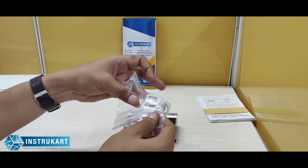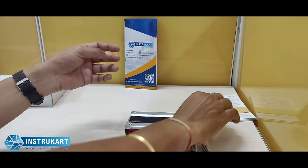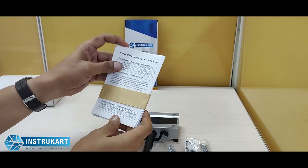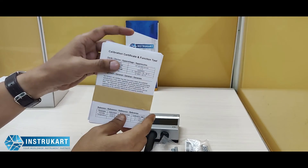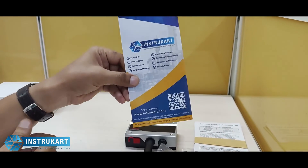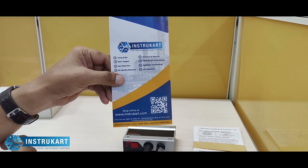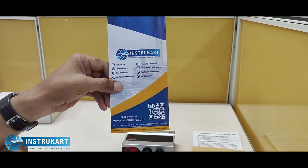It comes with a standard accessory to mount the instrument, along with a calibration certificate and instruction manual. For more information on this type of transmitter or similar devices, you can always reach our experts at instrukart.com. Thanks for watching.